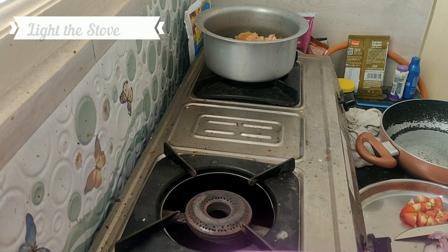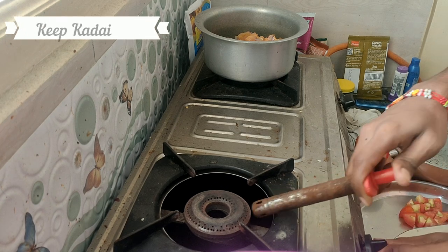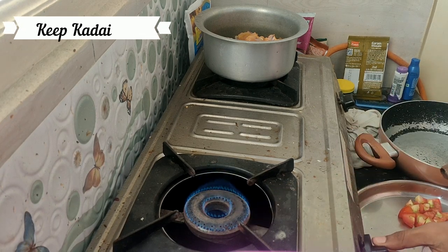Now, let's put the stove on. After the stove is ready, add 4 tablespoons of oil.